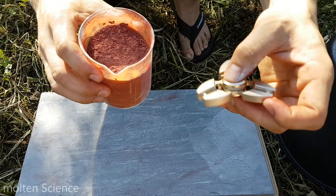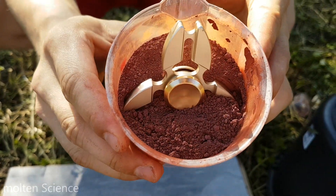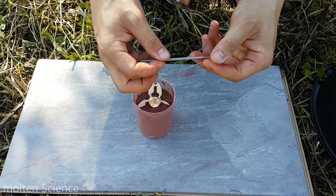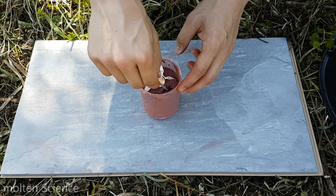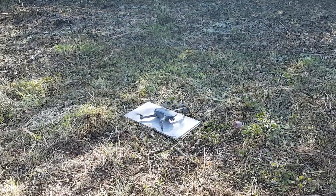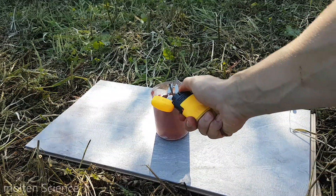Now for the fidget spinner. We'll use this sparkler to ignite the thermite.